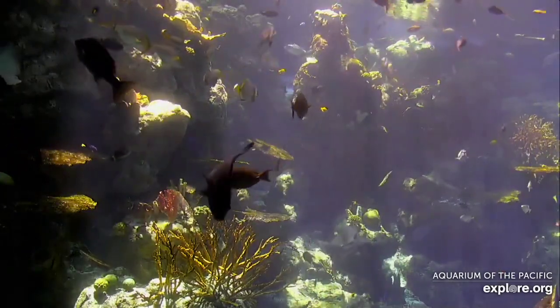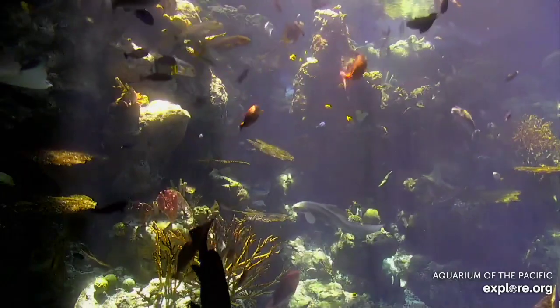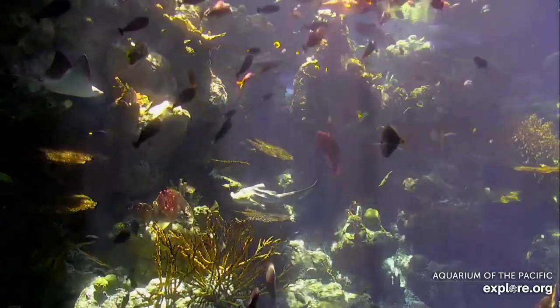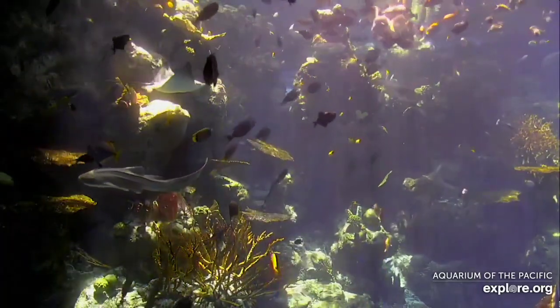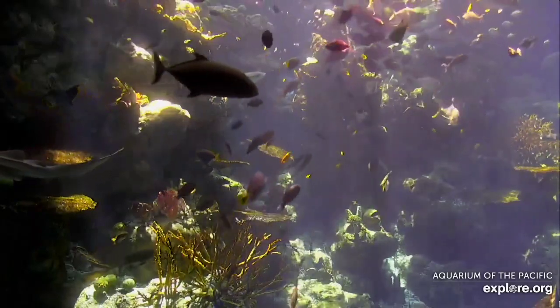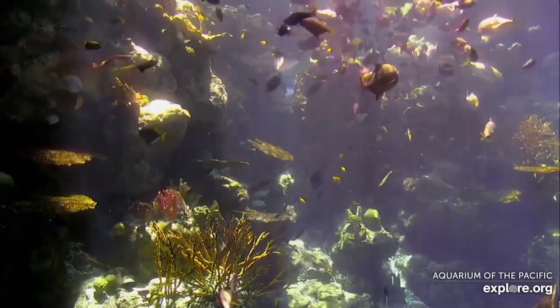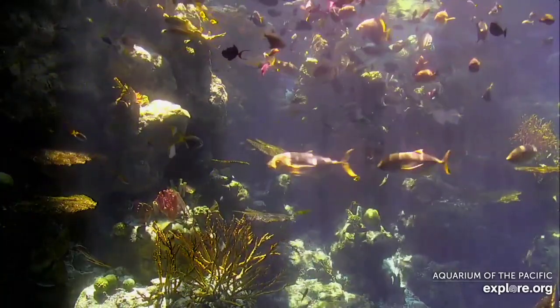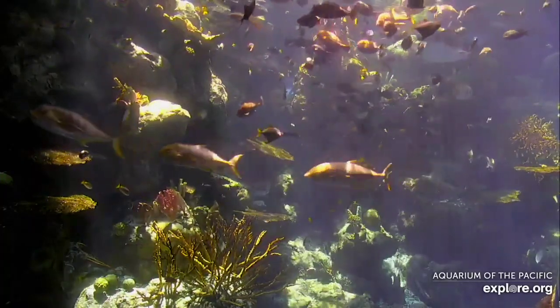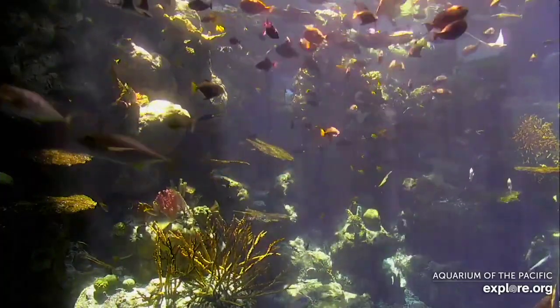Hi everybody. Welcome to this episode of Aquarium Online Academy. My name is Stacey and I'm coming to you from the Aquarium of the Pacific in Long Beach, California.